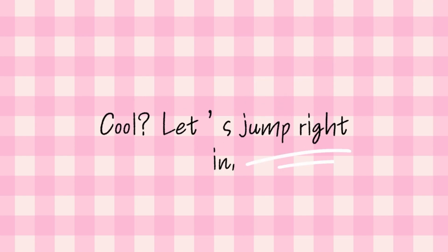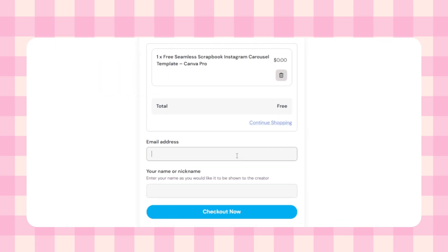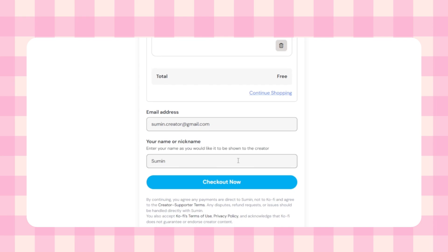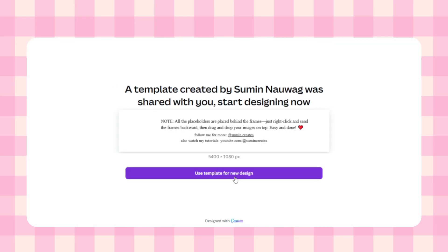Let's jump right in. First, go to my Ko-fi page — you'll find the link in the description. Set the price to zero if you want to download it for free, or you can leave a tip if you'd like to support me. After that, you'll be asked to enter your email and name, and then you'll get access to the template. Click 'Use template for new design' and it will open straight into Canva.